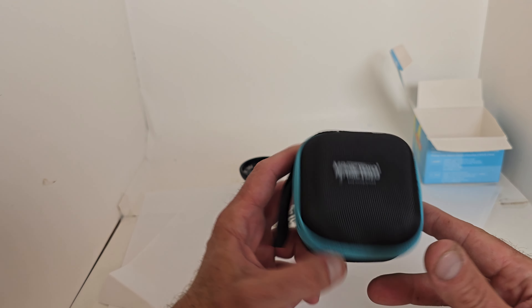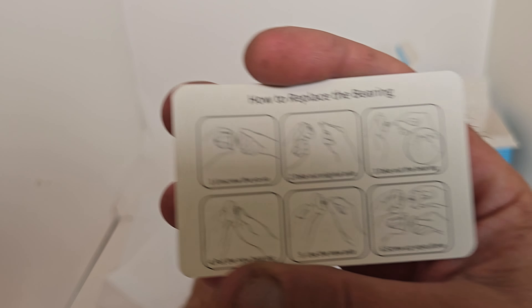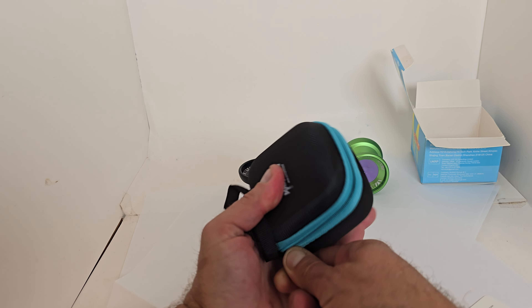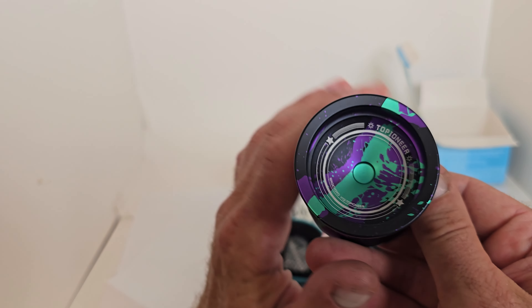We got the awesome square protective case as always, and you get this awesome card — kind of a thank-you for purchase — which also shows you how to replace the bearing and everything, which we will show you guys in a minute. This yo-yo, we get an awesome color. Look at this — the anno just looks phenomenal.